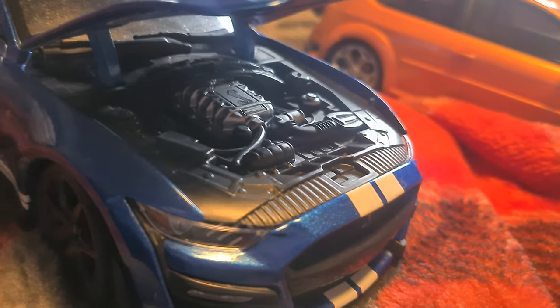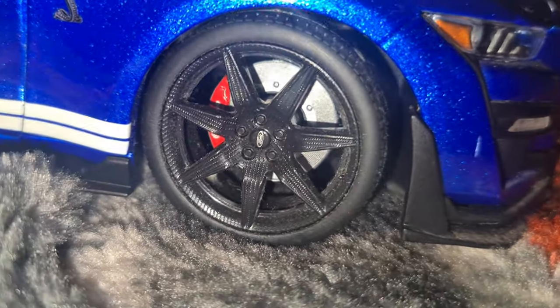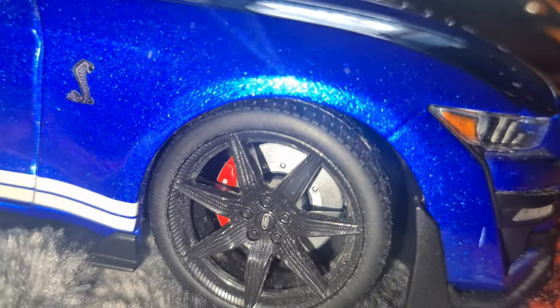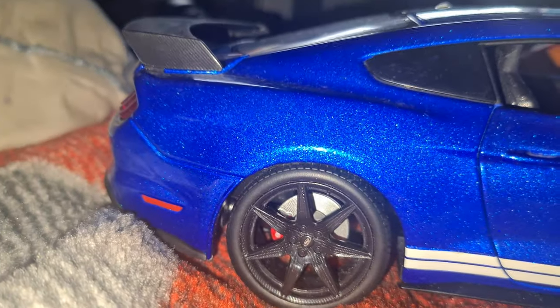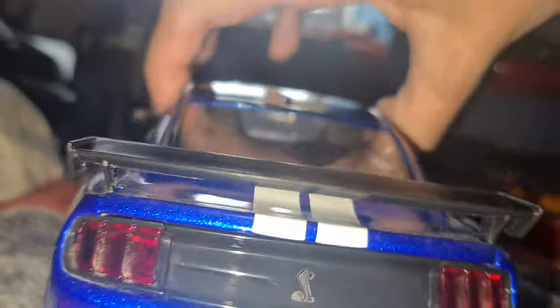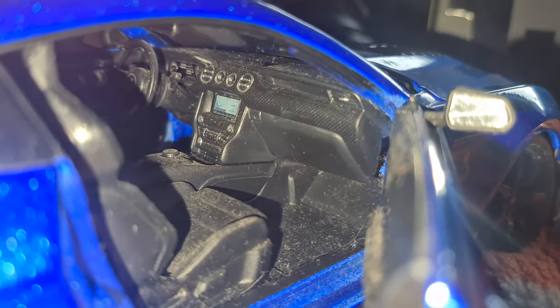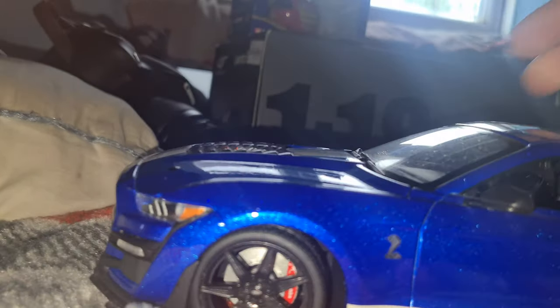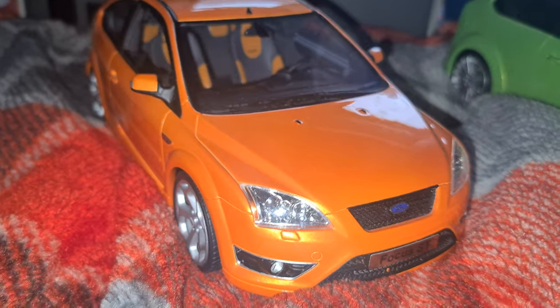Looking absolutely amazing. The attention to detail — let me switch the light off and put the torch on — you can see the carbon fiber wheels as well, and I love those Brembo brake pads. They look absolutely amazing. Despite the dirt, it genuinely looks nice. It's got fully functioning boot and doors obviously, and the interior as well. I've had this since Christmas 2021.